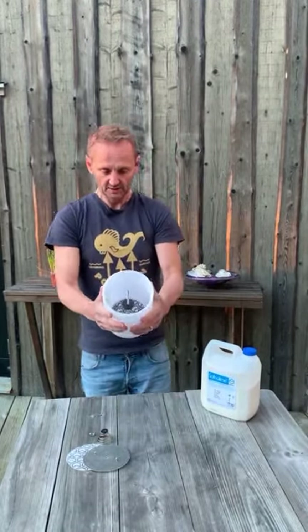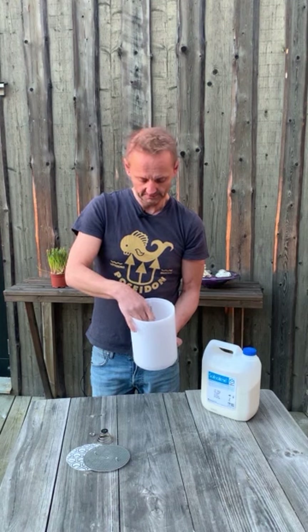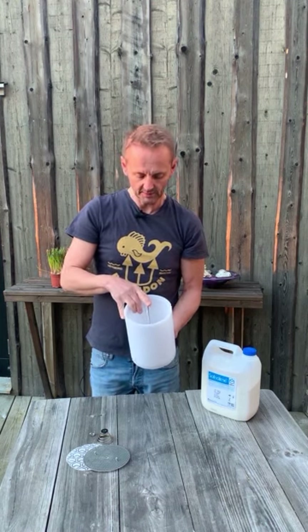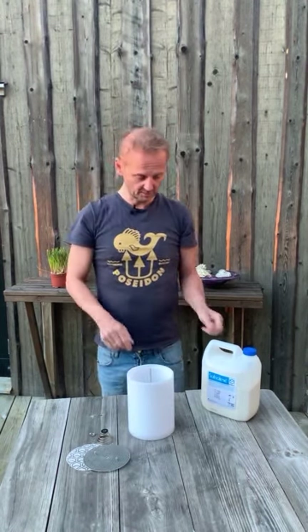Now we have an empty canister. We have the black plastic knob that we place in the middle between the top and the bottom. This plastic knob will distribute gas out through the softlime so there will be no channeling along the sides.